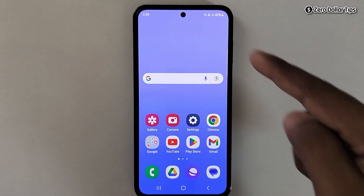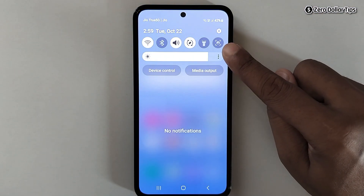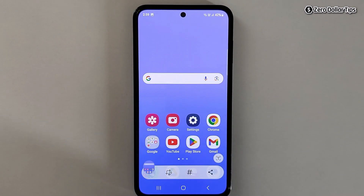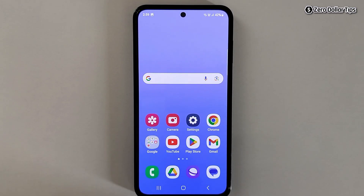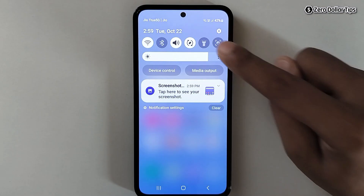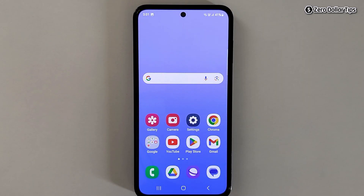From now on, whenever you want to take a screenshot, simply pull down the Quick Panel and tap on the screenshot icon — it captures the screenshot. Let's see one more time: pull down the Quick Panel and tap the screenshot option, and it captures the screenshot. That's it guys — this is how you can easily take a screenshot in Samsung Galaxy without using the power button. If you like this video, please subscribe to the channel.